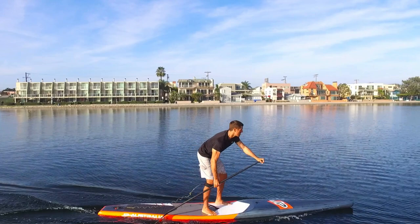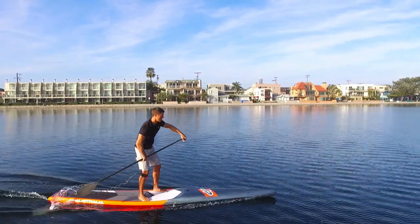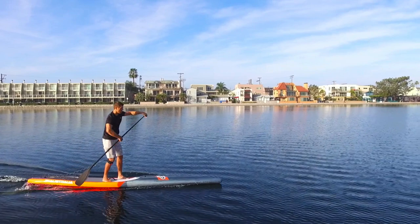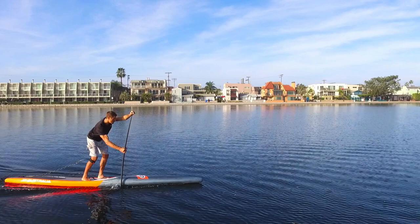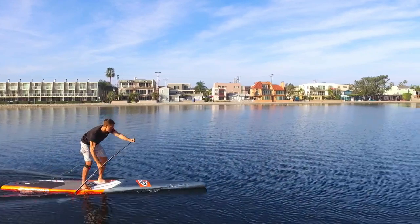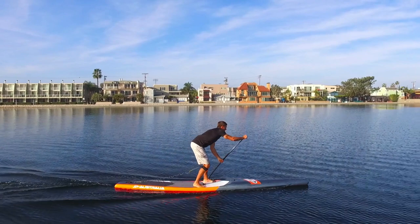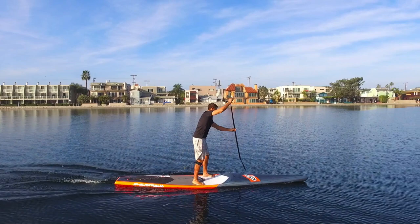Use the recovery phase to concentrate on your breathing and technique. You can say a mantra like 'breathe' during the recovery phase to help create a rhythm and to help you relax during your stroke. This phase is just as important — don't think that just because your paddle is not in the water, it doesn't matter. This phase will help produce a rhythm in your stroke and can affect your entire technique, and should be dialed in just as much as you're working on your power phase, your catch, your reach, and your exit.